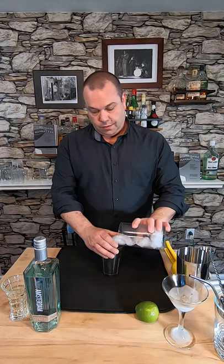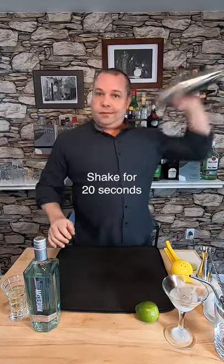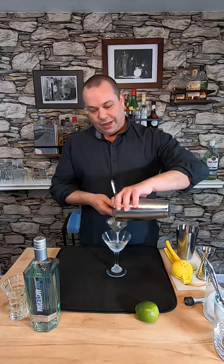Now we add ice and shake. I'm gonna shake this for about 20 seconds. Now I'm gonna double strain it into a coupe glass.